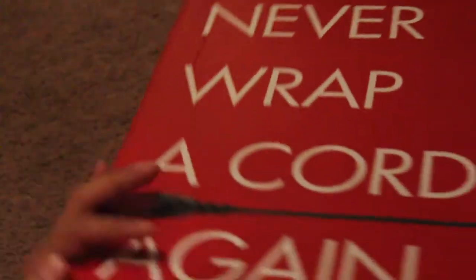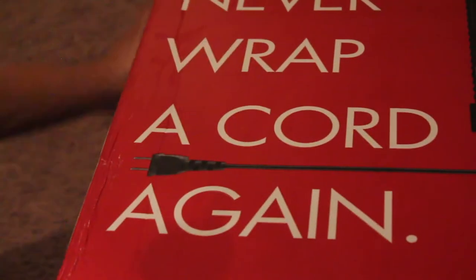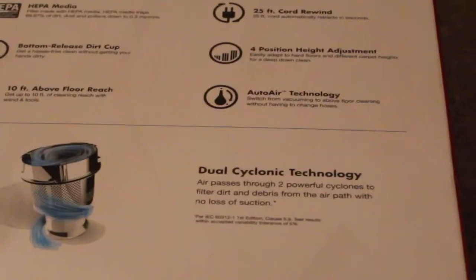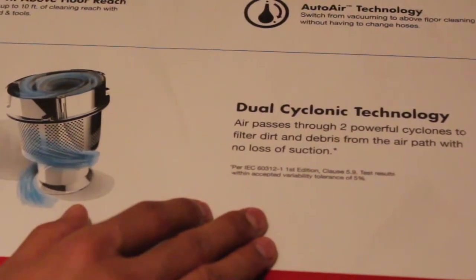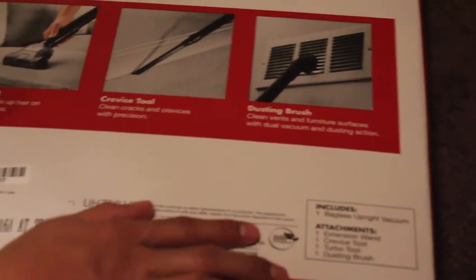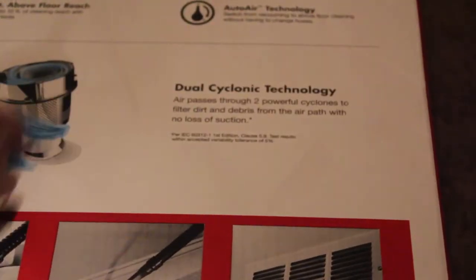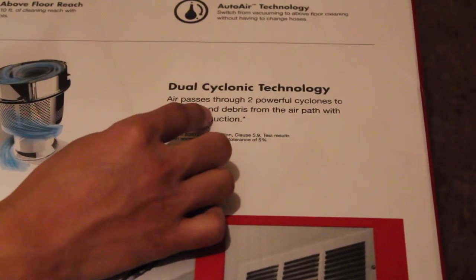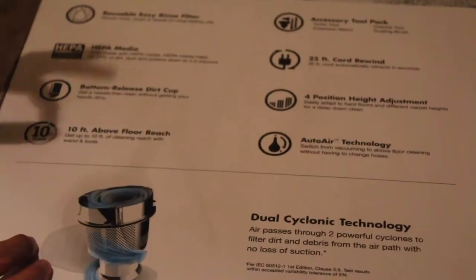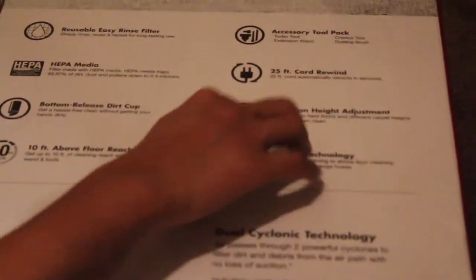So you can see here you don't have to wrap the cord - I think it kind of auto-retracts. Some of the features it has: dual cyclonic technology - it has two powerful cyclones to pass the air so you can get strong suction. What do you get in the box? You get the bagless upright vacuum and some accessories: extension wand, crevice tool, turbo tool, dusting brush. There's a really nice diagram to show the dual cyclone technology and a tool type. It has a bottom-release dirt cup, so just press a button to release the dirt.